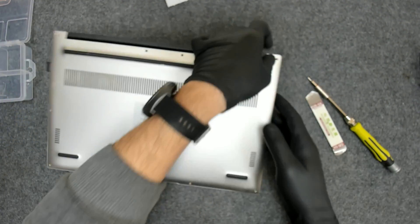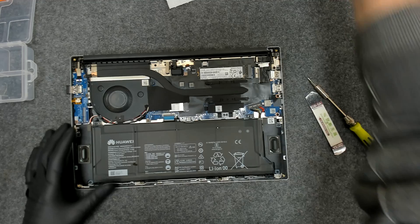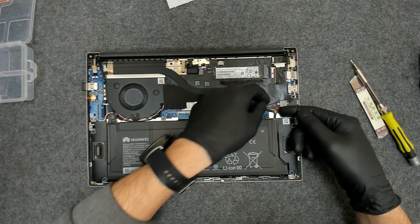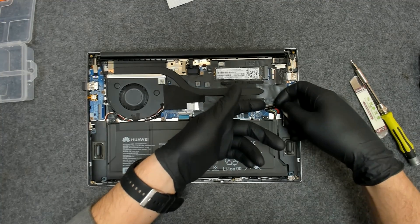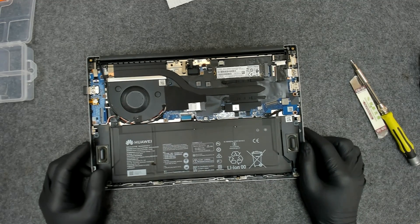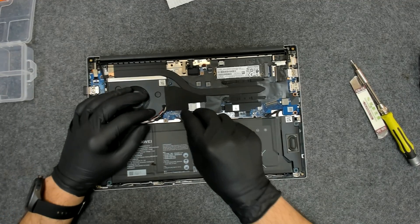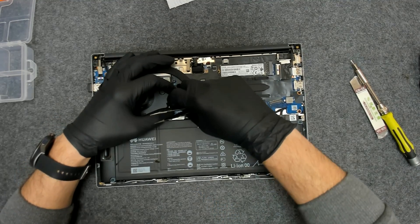That's the laptop inside. Now the first thing we have to do is disconnect the battery — just lift it like this. Don't push or pull. Now we have to remove this cover here.